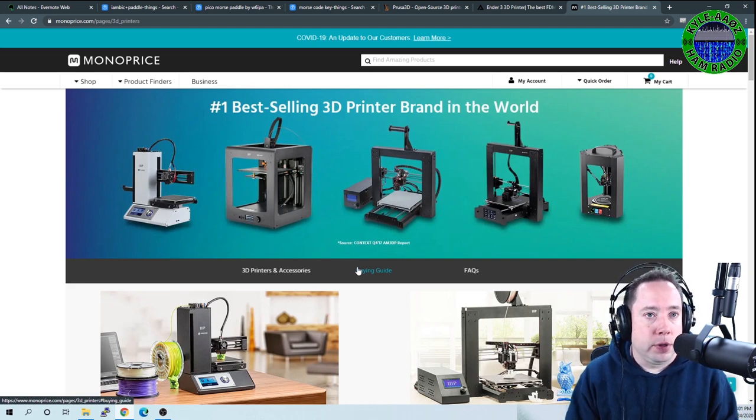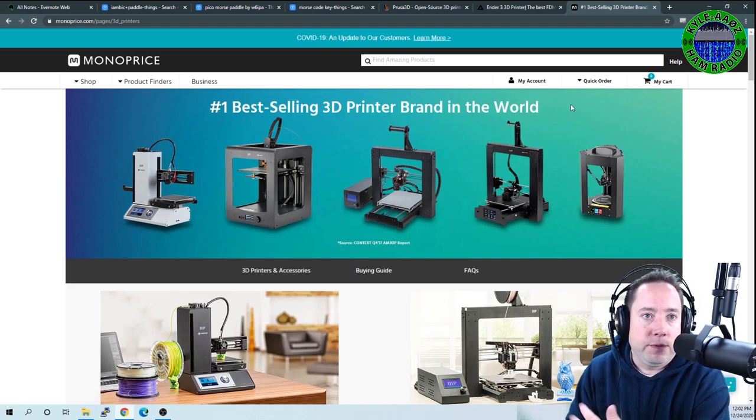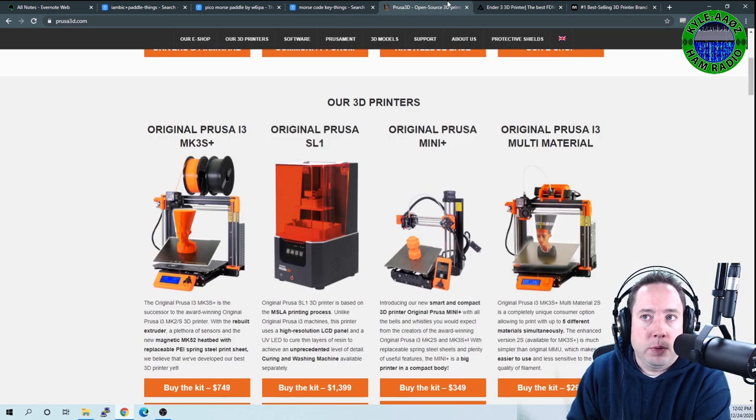Another thing you might want to try is a piece of software called OctoPrint. It runs on a Raspberry Pi, plugs into most printers, and does a lot of statistics. It basically serves as a wired or wireless print server so you can send things to the printer automatically. It is a very cool program and it is free — just Google 'OctoPrint' and you'll find it.